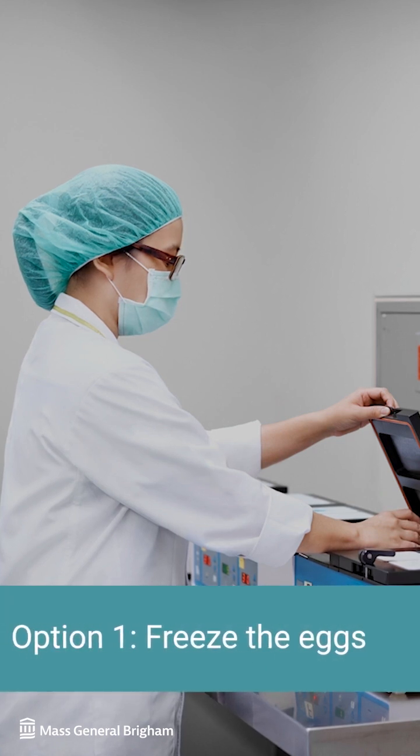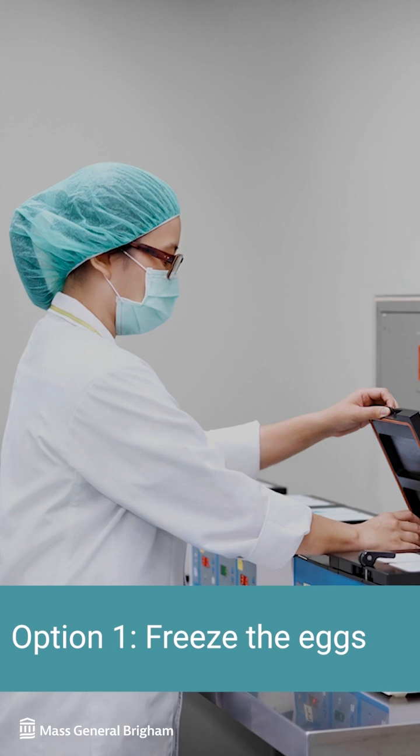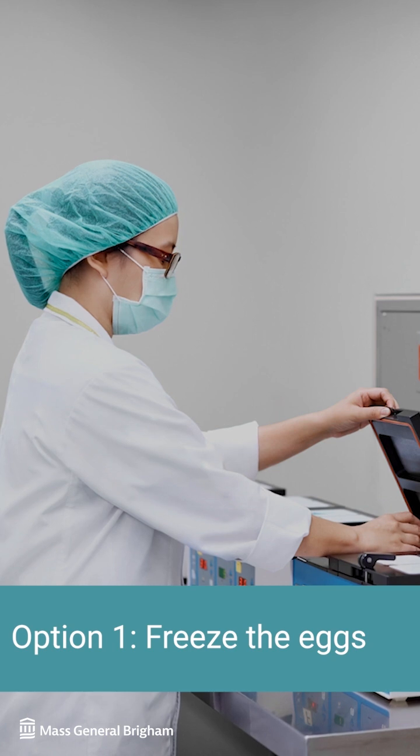Option one is to just freeze the eggs. This gives you the option to fertilize with a sperm source of your choice in the future. This is a good option if you don't have a male partner or don't want to use a sperm donor at this time.